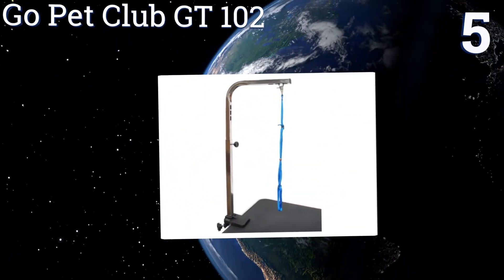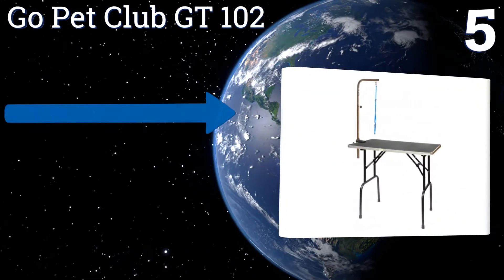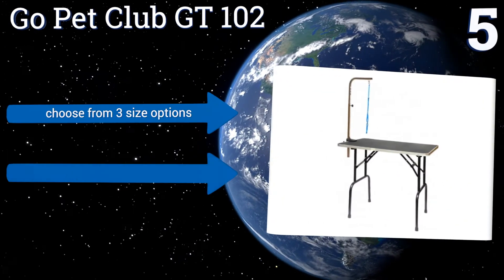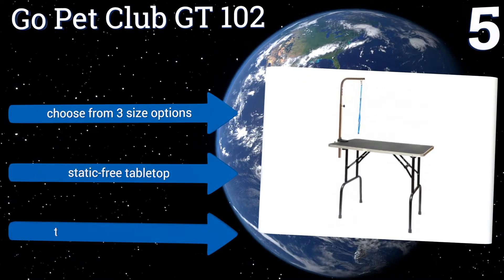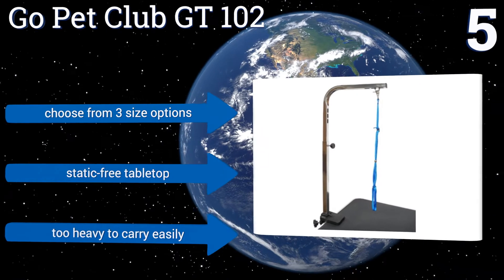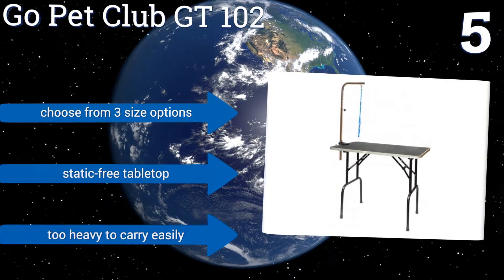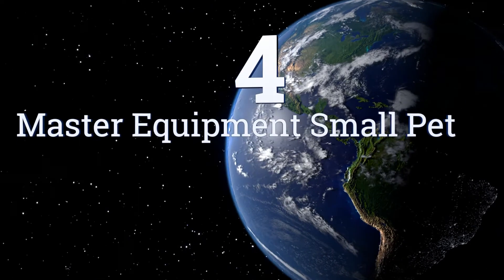At number five, the Go Pet Club GT102 has goalpost-style legs that fold flat quickly for transport or storage. The included removable arm is slender but sturdy and attaches with a simple clamp, while the rubber-capped feet provide extra stability. You can choose from three size options and it has a static-free tabletop, but it is too heavy to carry easily.